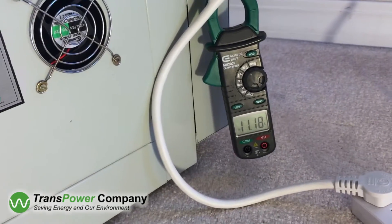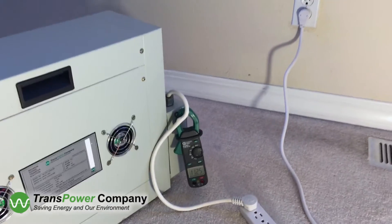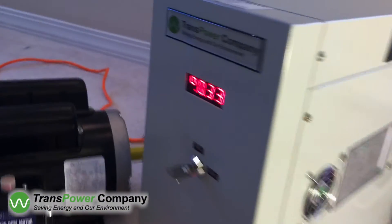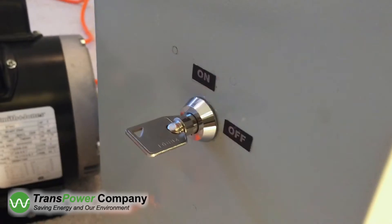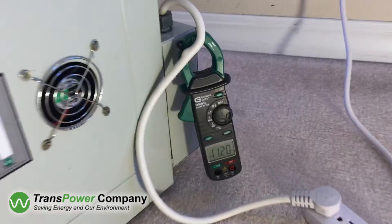The power to the motor is connected through the MPTS unit. There is no interruption to the power even when the MPTS unit key switch is off. With the MPTS unit switched off, the motor is drawing around 11 amps.